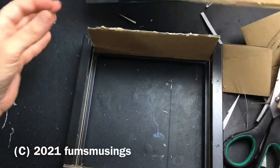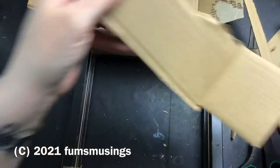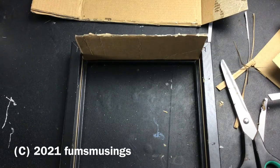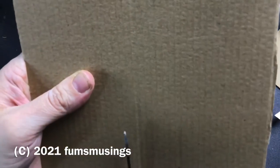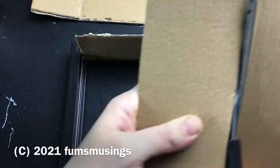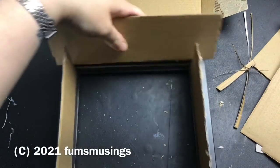Hi everyone, so I wanted to show you how to make a shadow box frame deeper so you can create miniatures in it or place whatever you want in it. First of all I took the box frame apart — it's not a very deep one, this one. It's just a cheap one I got for four quid from The Works or maybe The Range, that sort of place.